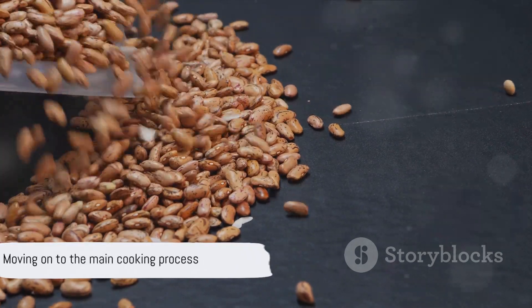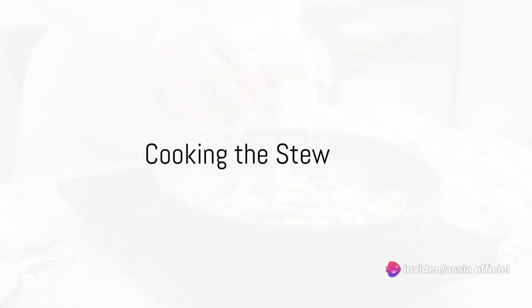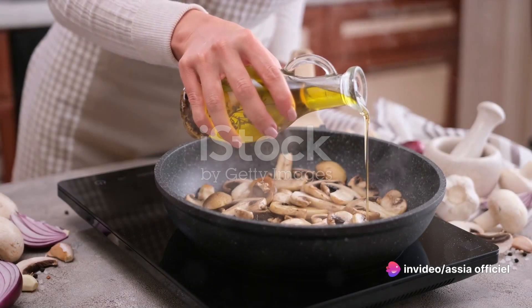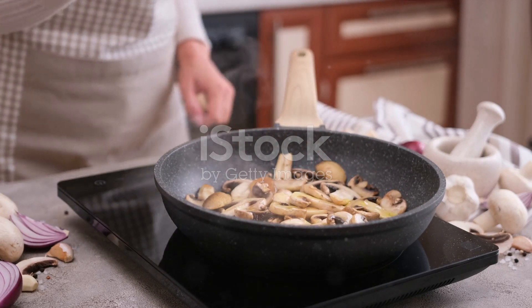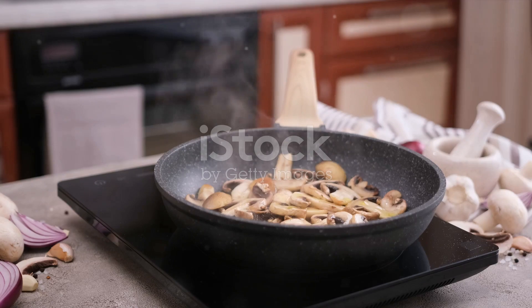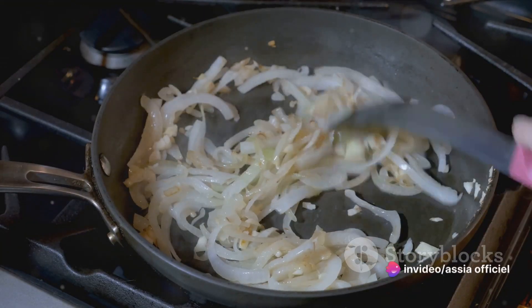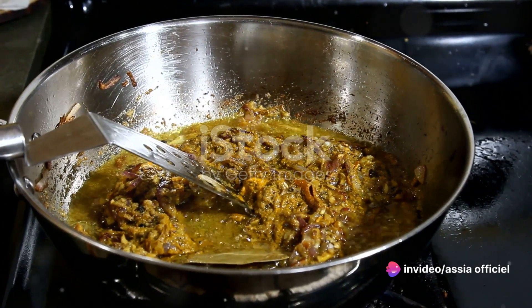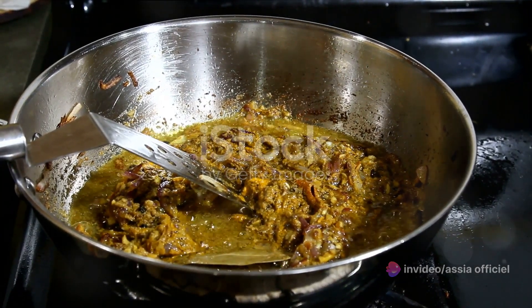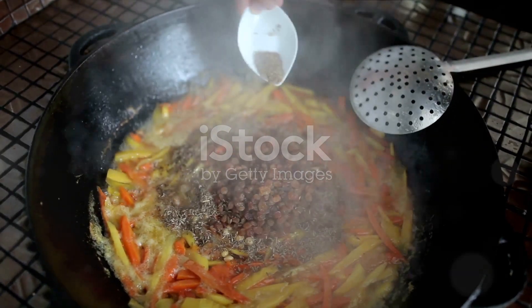Now that our beans are ready, we'll move on to the main cooking process. We're going to heat a generous glug of olive oil over medium heat in a large pot. It's time to get those aromatics sizzling — toss in the finely chopped onions and minced garlic. We're going to sauté these until they're soft and golden, which will take about 5 to 7 minutes. This step is crucial as it forms the flavor base of our stew.